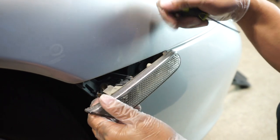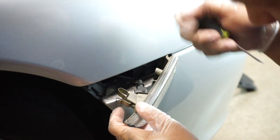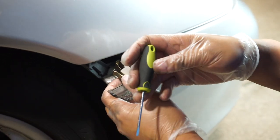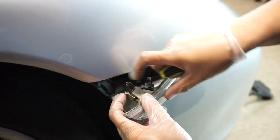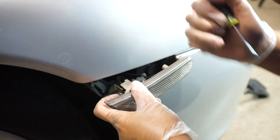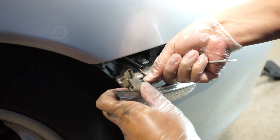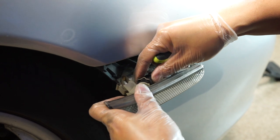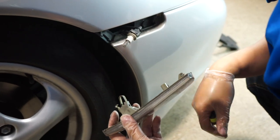The next step is removing these side marker lights — I believe these are aftermarket. This little clip here clips inside of there. What I like to do is use a small screwdriver and go through the headlight side, push with the screwdriver, and it just pops out really easily. Once it's popped out, simply turn counterclockwise to release the bulb from the housing and just let it hang there.